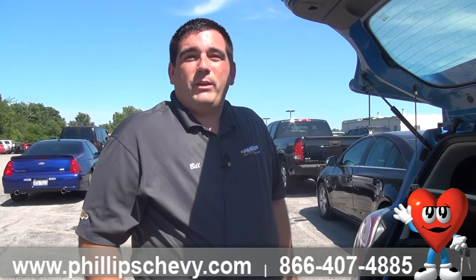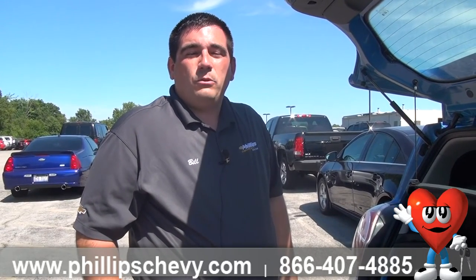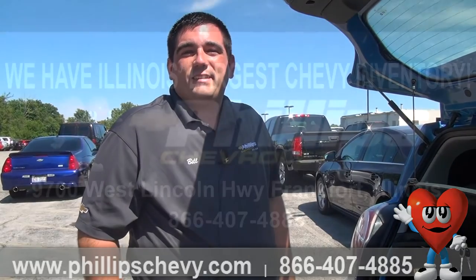If you do have questions, please call me. Again, I'm Bill Goldrick with Phillips Chevy in Frankfurt, and I can be reached at 815-469-2323, extension 396. Thank you.